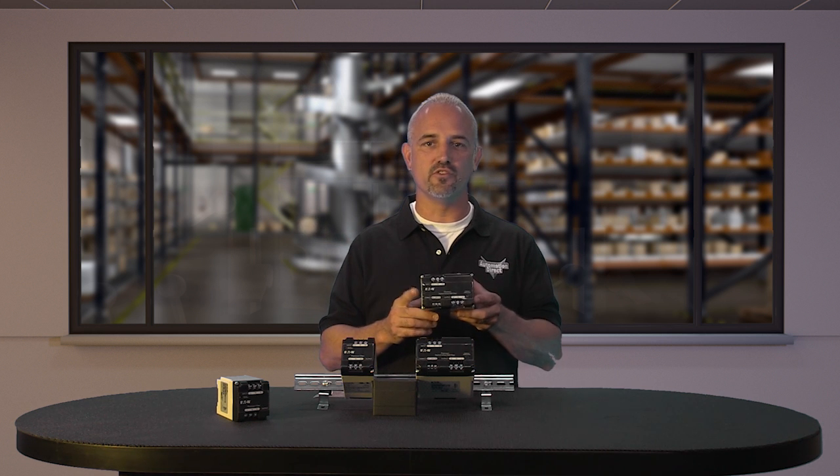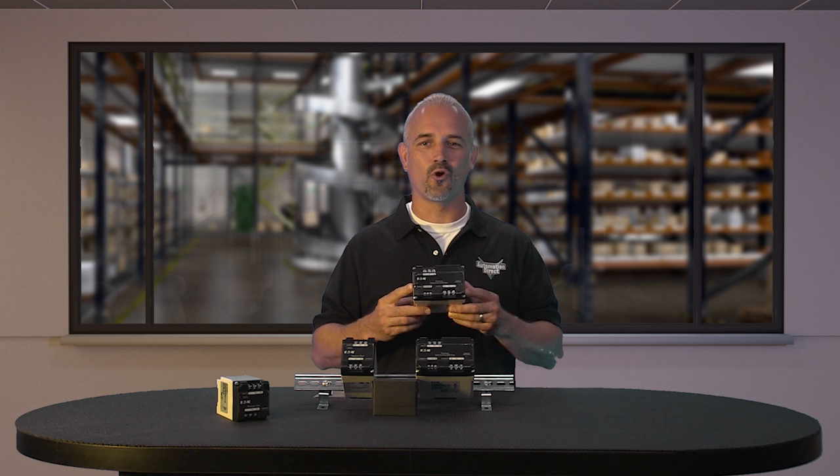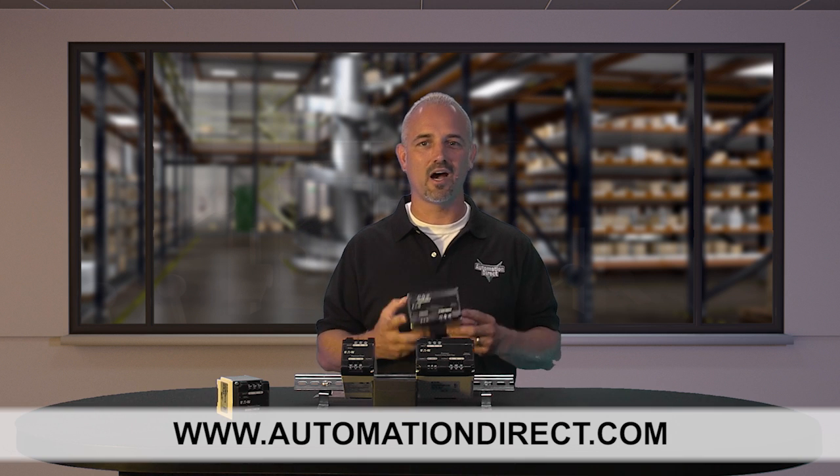Finally, they are made here in the USA and have a 10-year warranty. You can find the agency approvals and the specs for these new Eaton Powerline filters on our website at www.automationdirect.com.